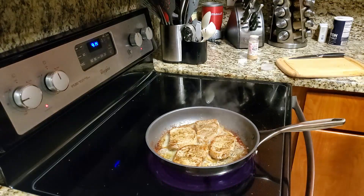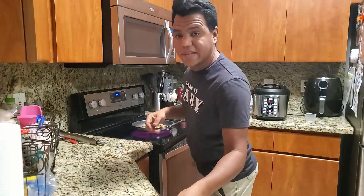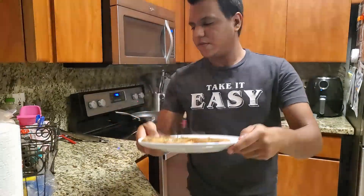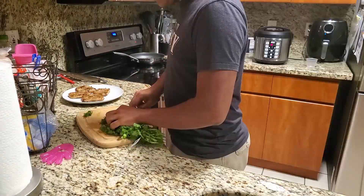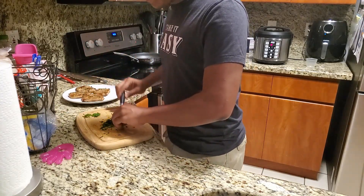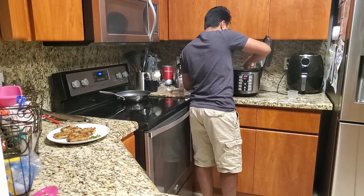My rice just finished, so I'll give it one more minute and then pull the pork chops out. Getting the meat out now just to put it aside - remember to turn off your stove. Here's the pork chops. Now I'm gonna get the rice done - chop up some cilantro, which should be enough. I don't want any more than that since the kids don't eat it. Last thing I'm gonna do is add some steamed vegetables to the mix.